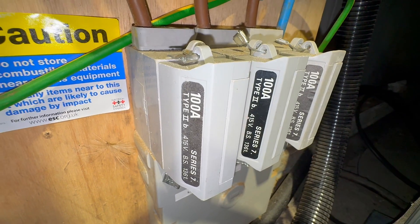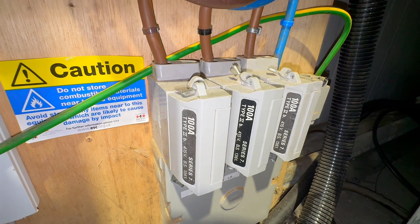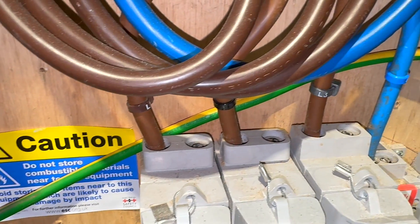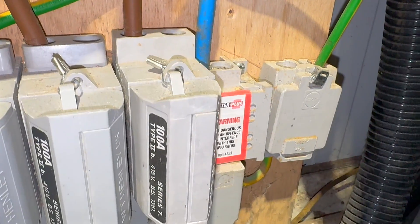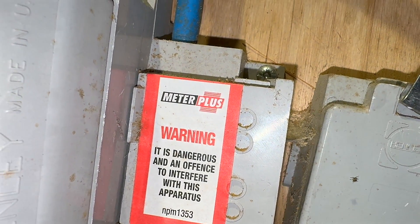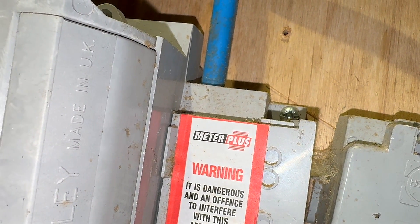Starting at the service head and incoming supply, we observe a three-phase system with 100 amp fuses per phase. Next, we examine the earthing conductor and its connection to the incoming supply cable. The earthing conductor in this installation is connected to the side of the cutout where the neutral is also connected. This confirms a TN-CS earthing arrangement, commonly referred to on-site as PME, Protective Multiple Earthing.